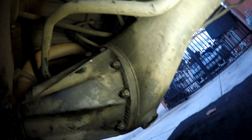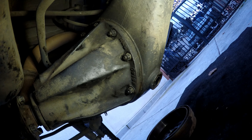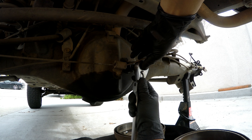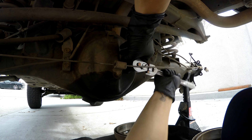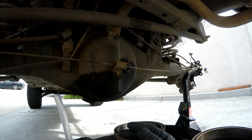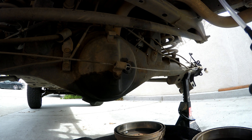And there you go — new gasket installed, no more leak. Now we just gotta fill it up. Gonna go ahead and open up the fill plug, 24 millimeter. What I found online, the diff calls for 2.6 quarts.